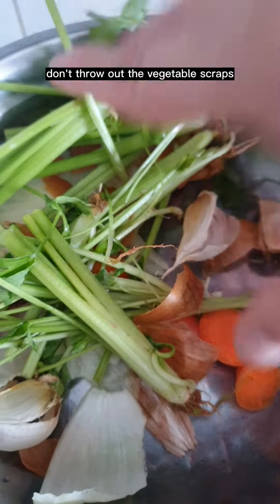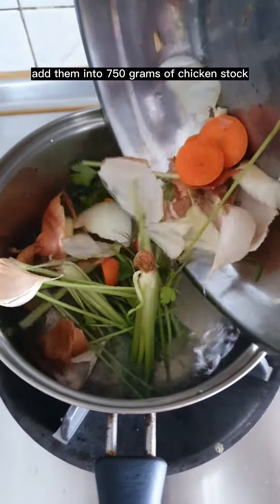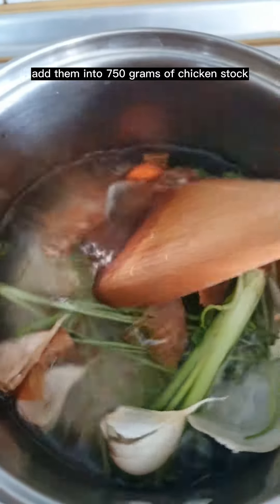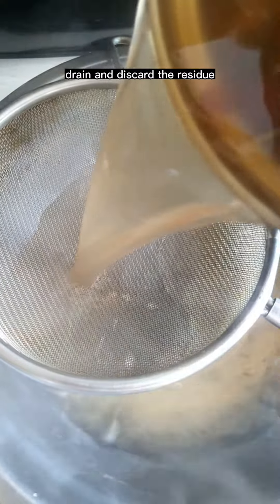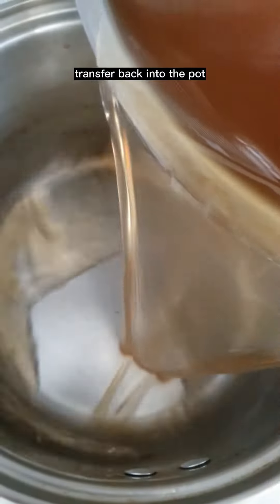Don't throw out the vegetable scraps. Add them into 750 grams of chicken stock and mix. Bring it up to a simmer. Cook for 8 to 10 minutes, cover and steep for 15 minutes. Drain and discard the residue. Transfer back into the pot.